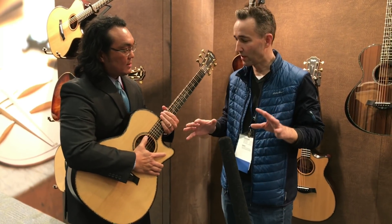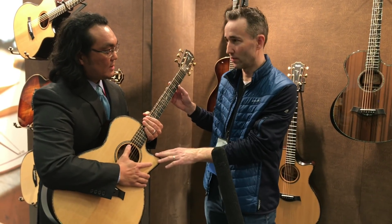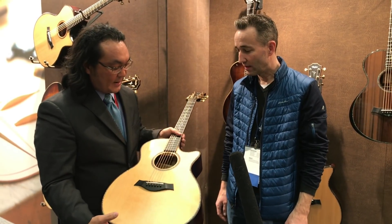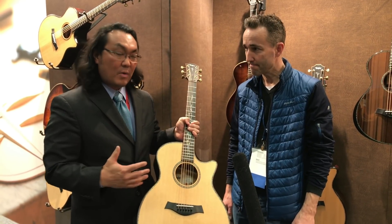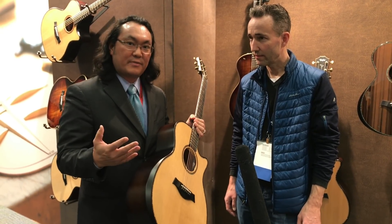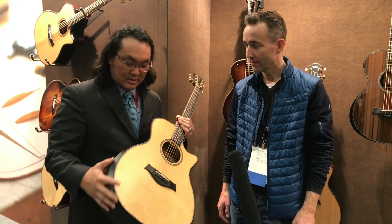It's amazing — we've just heard it today, they do sound incredible. This particular one is the Builder's Edition. So what Andy Powers did: the V-class is the new sonic engine and we can put it in any different model we want, and we're going to introduce four models. The Builder's Edition is the other side of guitar development — there's the sound of the guitar, but there's also the feel of the guitar.